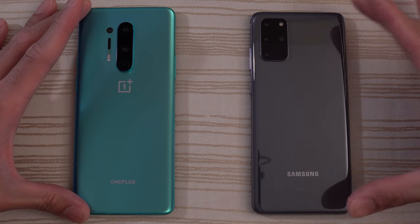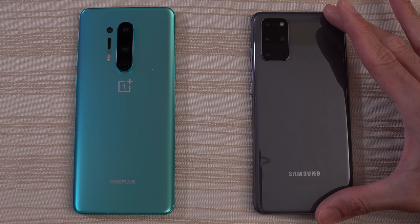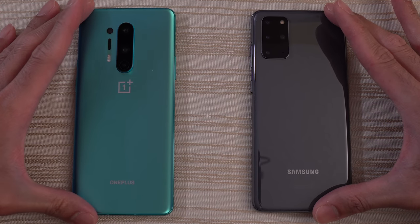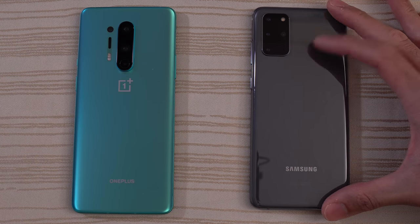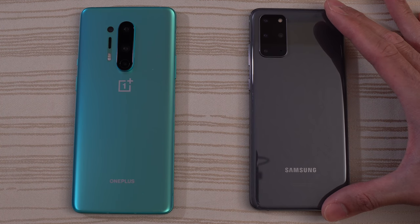This will be a speed test between the OnePlus 8 Pro versus the Samsung Galaxy S20 Plus. They both have the Snapdragon 865 and they're both on Android 10. The OnePlus 8 Pro is the 8GB of RAM model and has the latest version of Oxygen OS. The Samsung Galaxy S20 Plus has 12GB of RAM and is on its latest version of One UI.